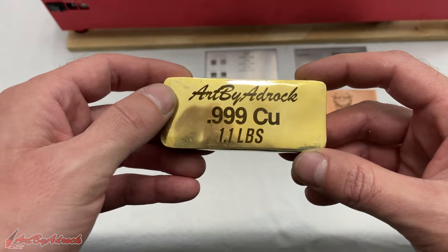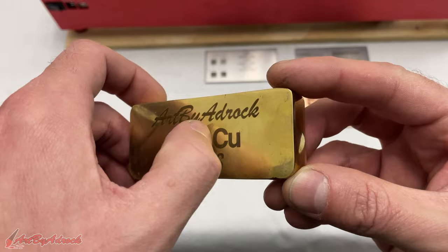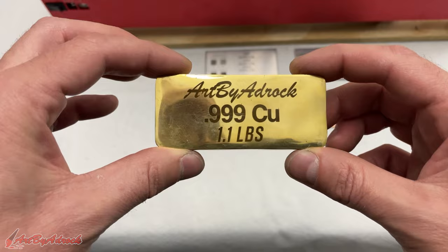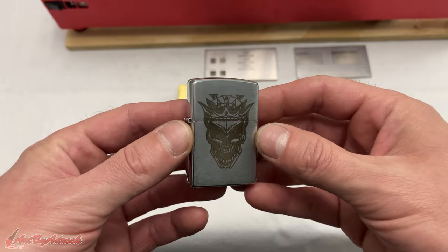I decided to try this on one of my ingot bars that I poured a while back, and as you can see, I think that came out absolutely amazing. That's not coming off — it's in there really, really good. This piece isn't 100% flat; there are some spots that are a little shallower than others, but overall I think that worked perfectly.